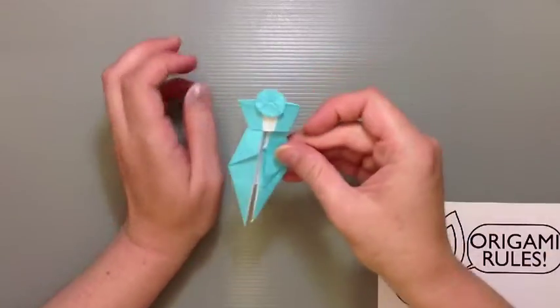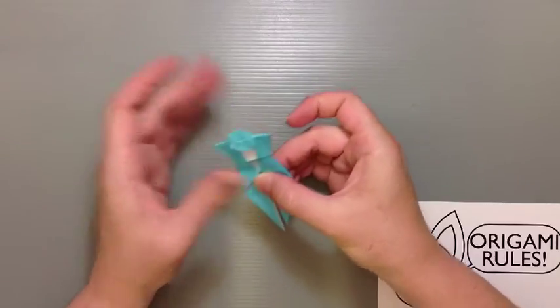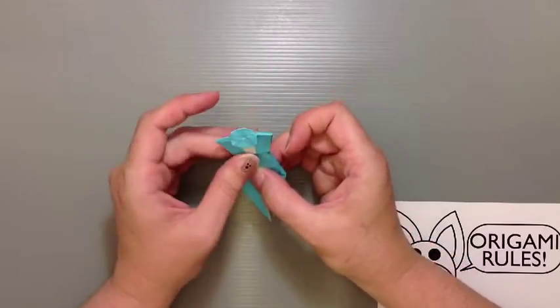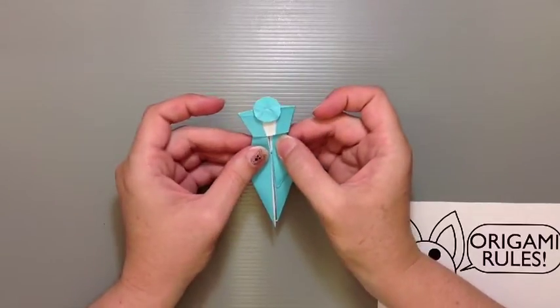This is definitely a difficult technique. If you're having trouble, practice it with some larger paper. I've done it sometimes and it fails me miserably, so I have to start over. So don't be discouraged — just keep trying until you can get it to work and get it smooshed out.